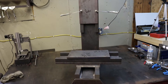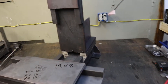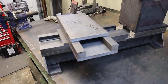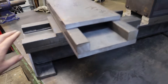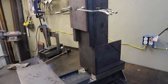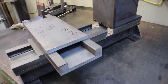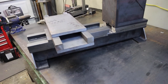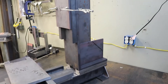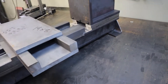As far as hardware, I plan on using 25 millimeter linear rails on the base and also the column. For underneath the table on the X, I'm going to use 20 millimeter linear rails. Lead screws on the base and column will be 25 millimeter, and 20 millimeter underneath the table.